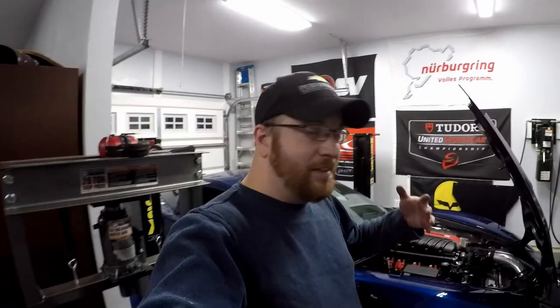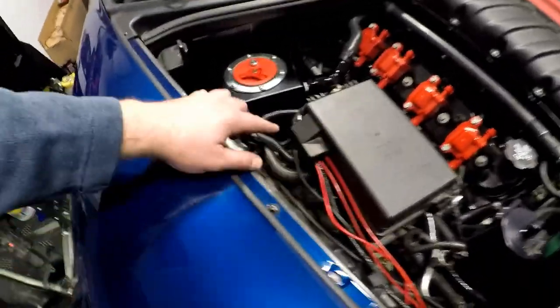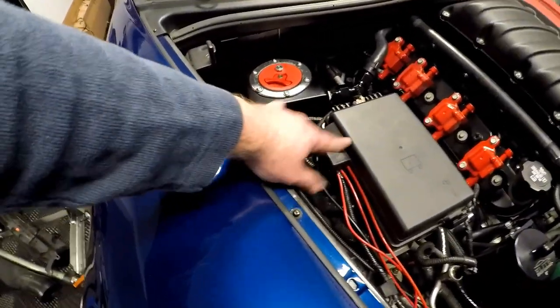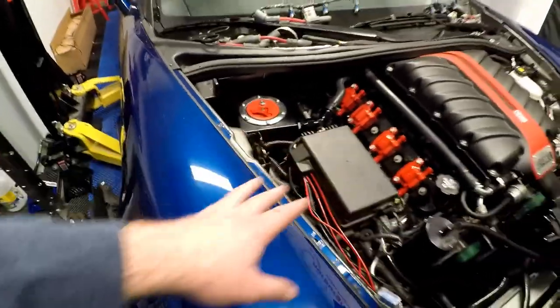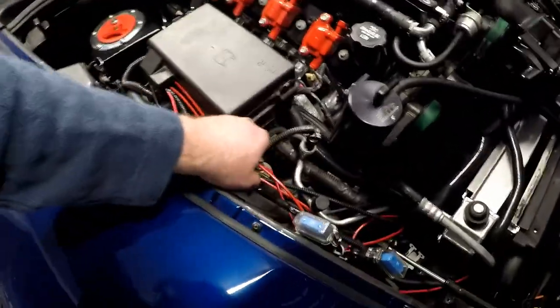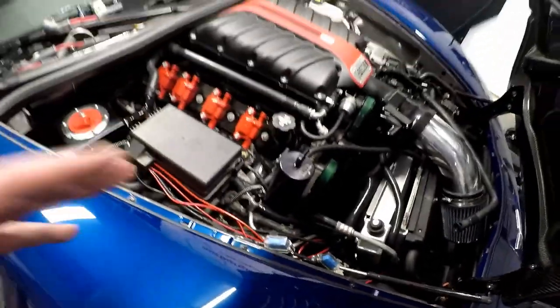We've finished up the wiring for the water pump — it's pretty simple. All I had to do was get a ground, a power, and a switched 12-volt source. The ground is right here, your switched 12-volts is coming from the fuse box, and the 12-volt hot is coming from the positive side of the fuse box as well. I do need to clean up all these red wires — they will eventually get wire loomed, I just haven't gotten to that point yet.